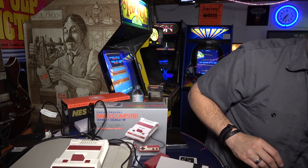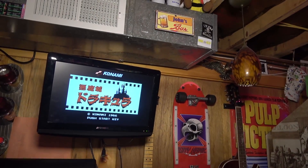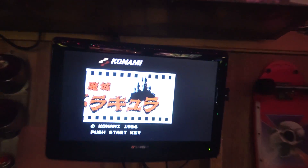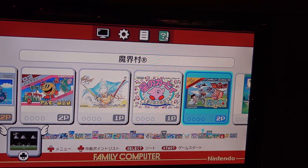Downtown Nekketsu Koushinkyoku - doing a Google image search to confirm. Yeah, that's the game where you're running through streets beating each other up. And looking at what I thought was a Castlevania screenshot - actually that might be Simon's Quest. Pretty cool seeing all these Japanese titles.